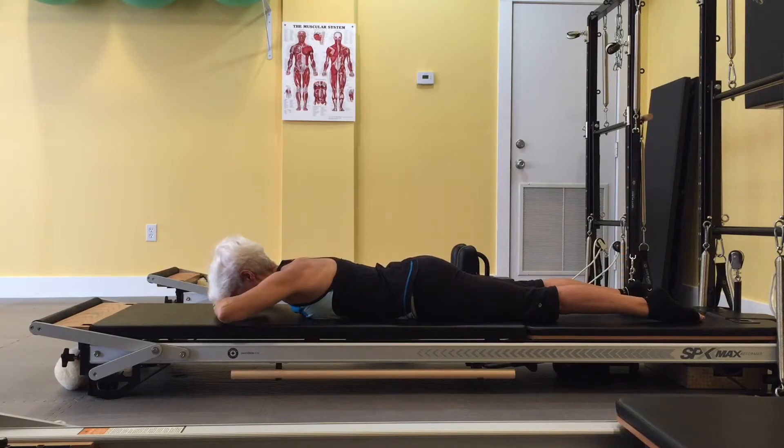This is a prep done at the beginning of the workout to let your muscles know what is expected of them as you move through the repertoire.